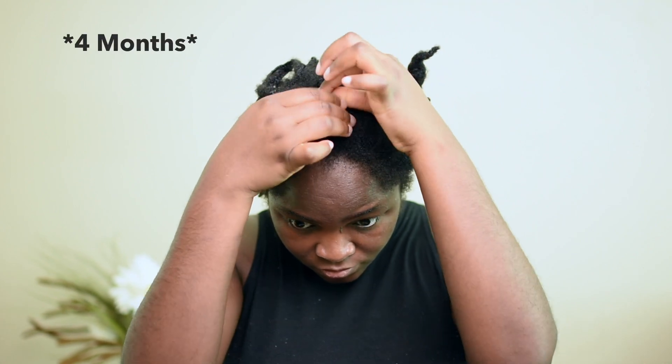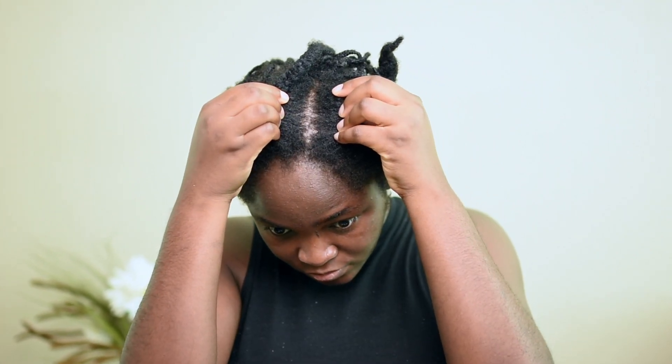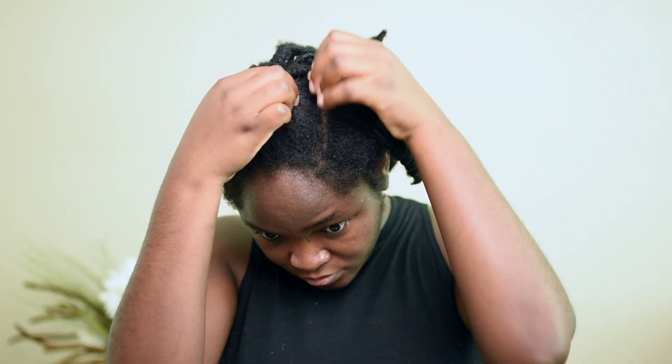Alright, so these braids are super duper old. I've had them in for about four months and it was in a time period when I was pregnant and I didn't really have the energy to do my hair and be consistent with doing my hair. So I just kept them in cornrows underneath wigs and stayed inside.